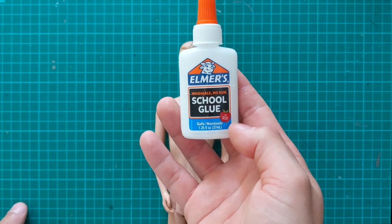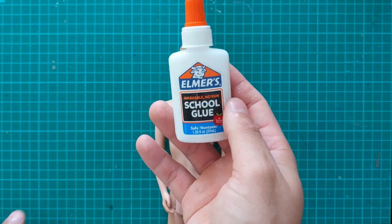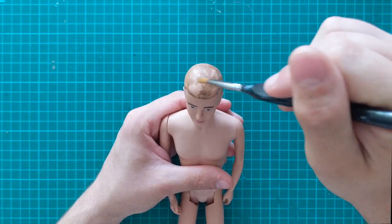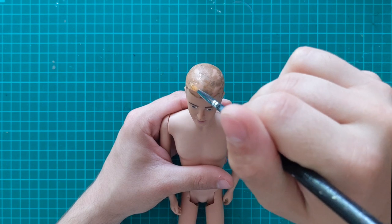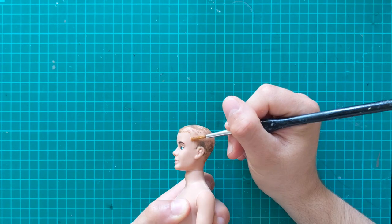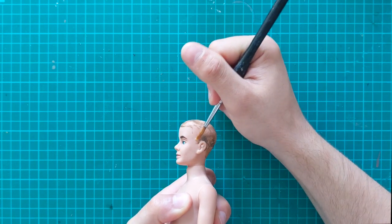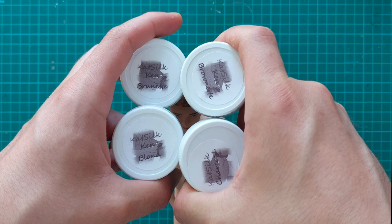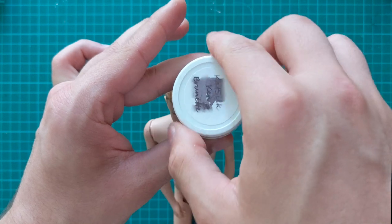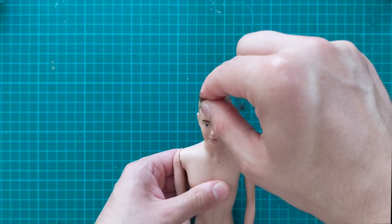The flocking kit comes with PVA glue. However, for some inexplicable reason, it is the washable kind. In my experience, this tends to peel off quite easily, so I use the normal kind instead. I begin by applying a thin coat all over his scalp, then I apply the flocking. In my experience, this is the best way to apply it, as using a brush or any other tool just gets messy.